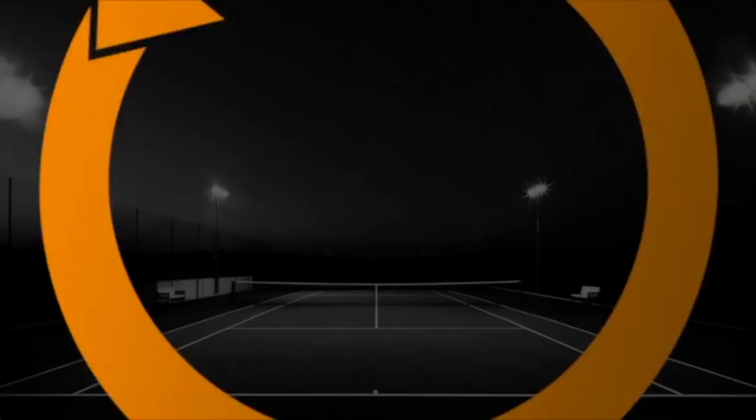Got to the courts early here. Partner's stuck in traffic. In this video I'm going to show you seven ways that you can improve your tennis game by yourself, and we're not even going to use the wall. Let's get started.